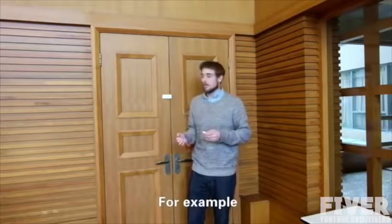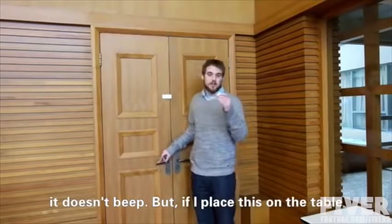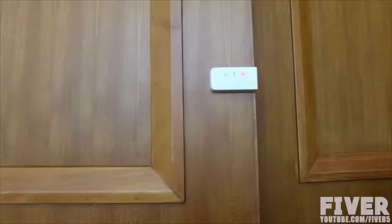Go to X-Storch.com and discover all two models available. Live the revolution of the city and just worry about pedaling, because we worry about your safety. X-Storch.